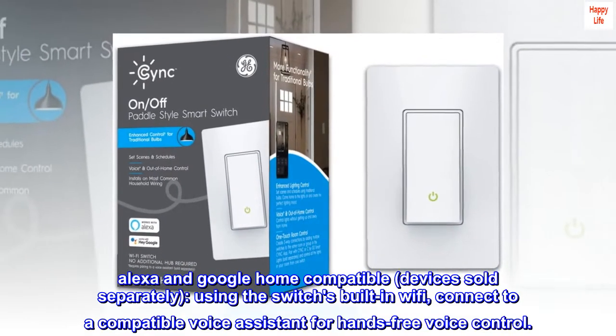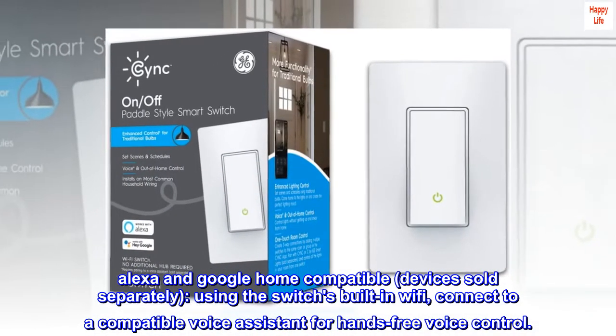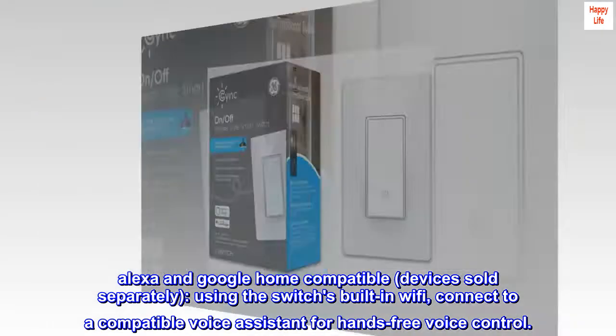Alexa and Google Home compatible — devices sold separately — using the switch's built-in Wi-Fi. Connect to a compatible voice assistant for hands-free voice control.